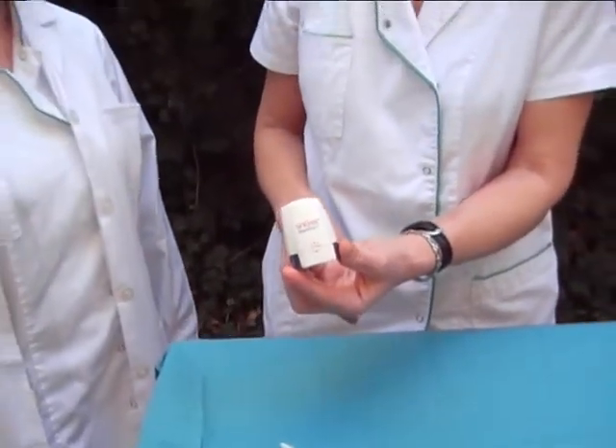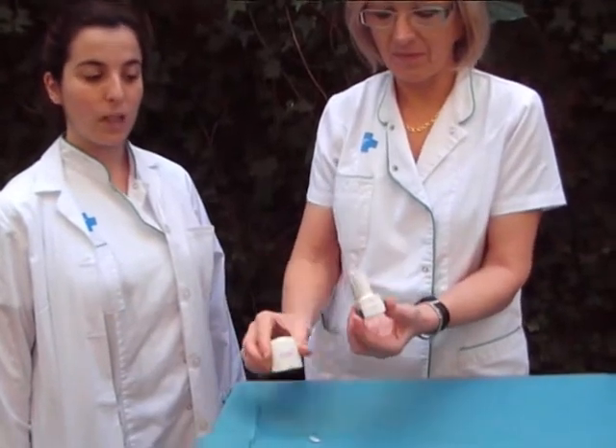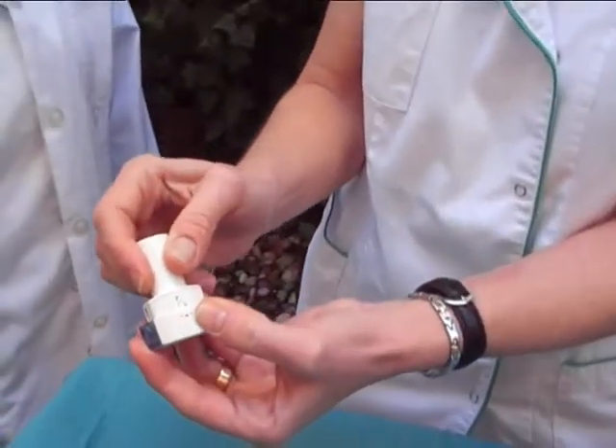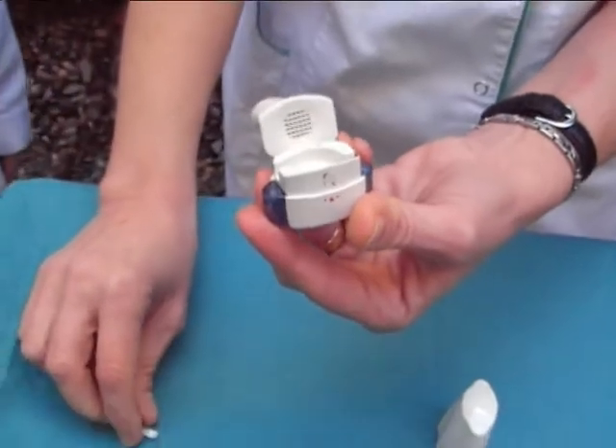First of all, remove the cap. Lift up the mouthpiece while holding the base of the inhaler. Make sure your hands are dry and put the capsule in the chamber.